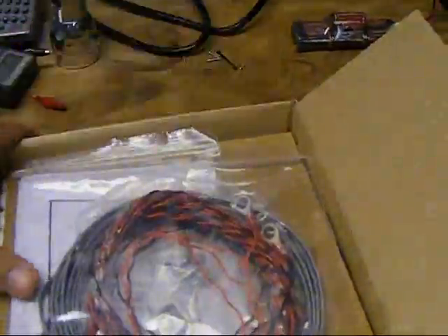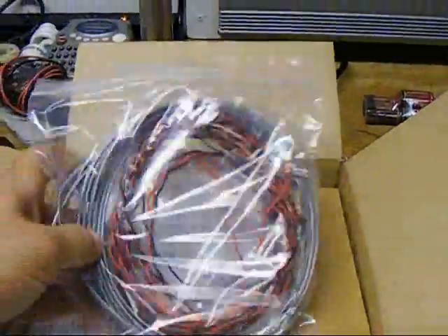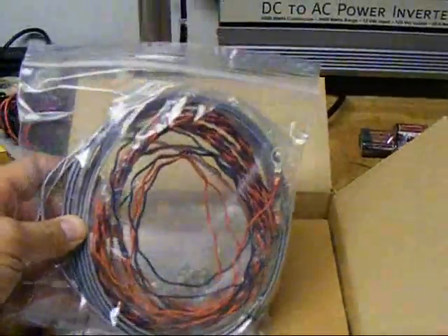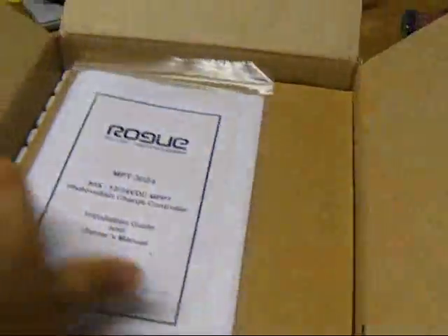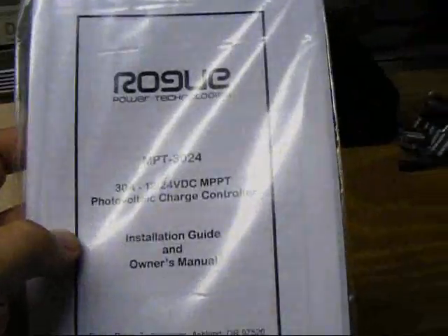This is how it comes in the box. It comes with your temperature sense cable, your twisted pair for your voltage sense to your battery. Nice user manual — I've already read this thing front to back online. Very good information in there.